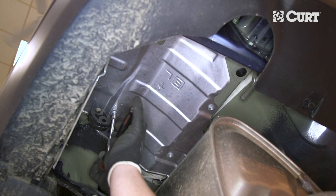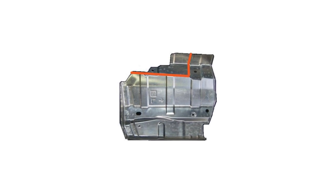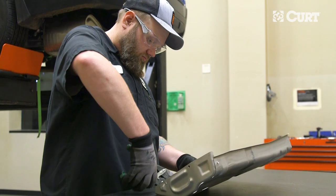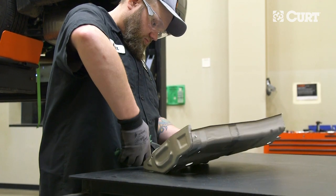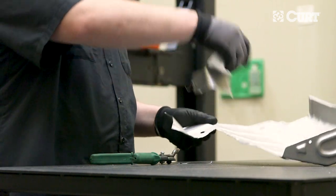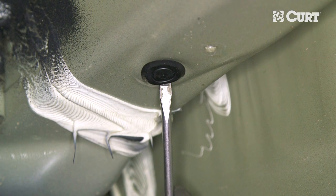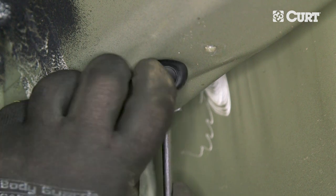Next, remove the heat shield and trim it according to the diagram in the supplied instruction sheet. Locate and remove the two rubber plugs with a flathead screwdriver on each frame rail.